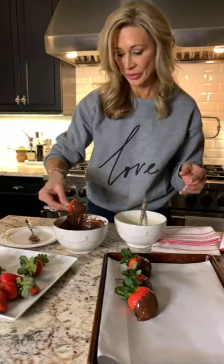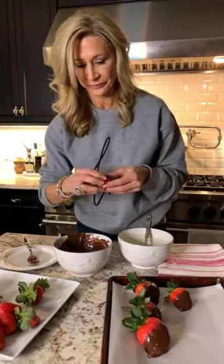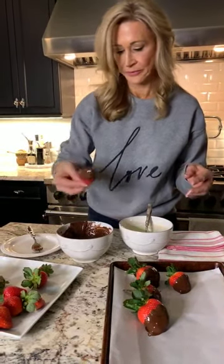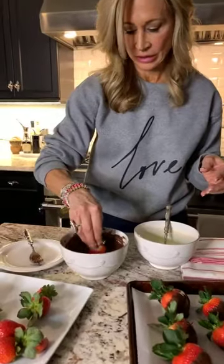If you want to, you can put these in the refrigerator and then go back and dip them again, so you have a double layer of chocolate. But just for time's sake, I'm going to go ahead and do these right now. I'm going to dip one more and then show you what I do with the white chocolate.